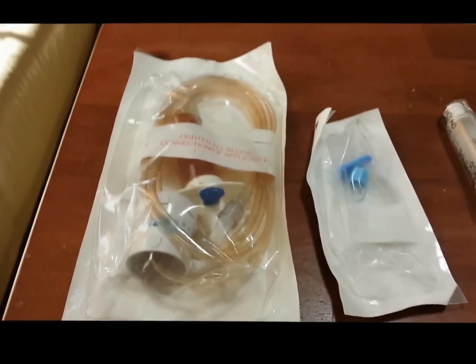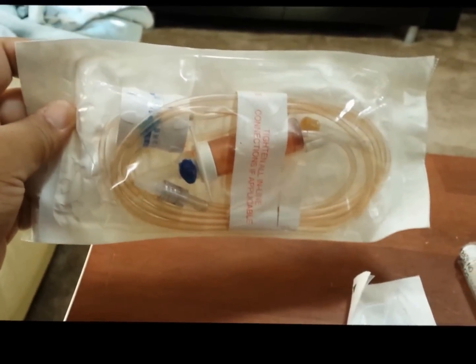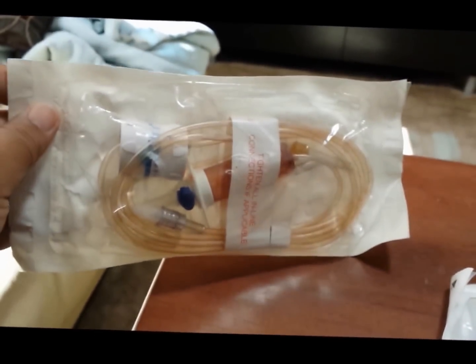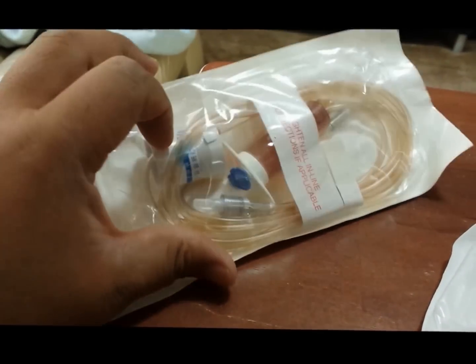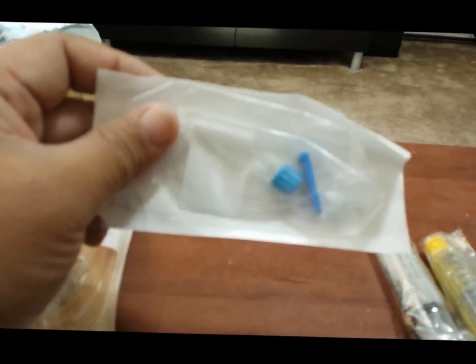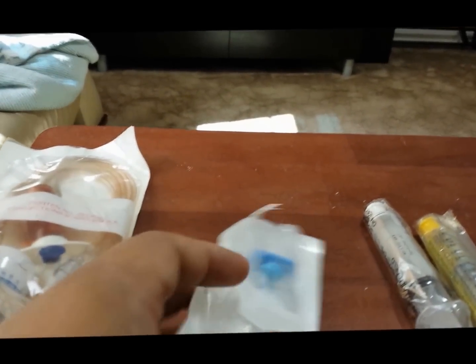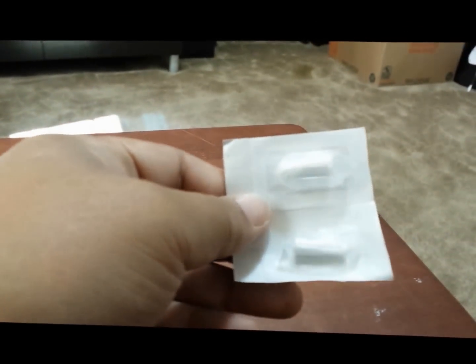Here are the basic supplies you're going to need for an IV gravity infusion. First is your gravity tubing set, which has a dial flow regulator — it depends on the pharmacy, but the basic thing is that the tubing is connected to a regulator. You also have your PICC line extension or central line extension set; if it's a dual lumen, you use two for each lumen. And you have your saline flush and your heparin flush.